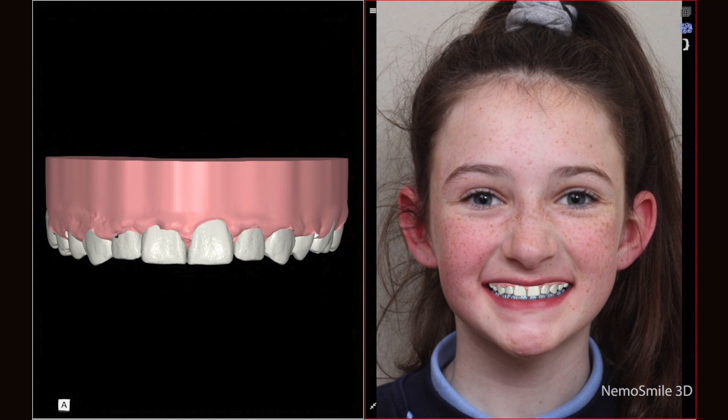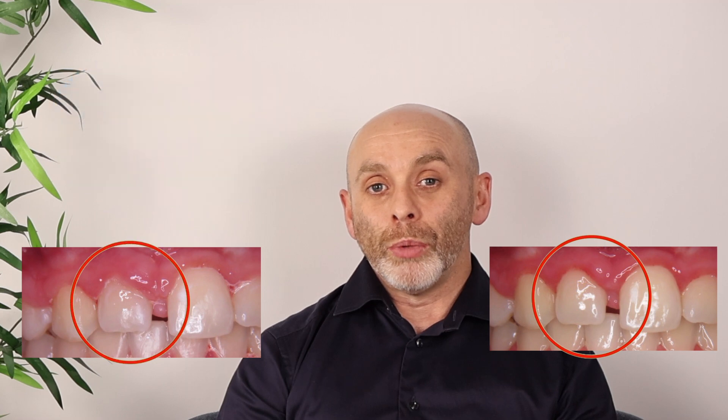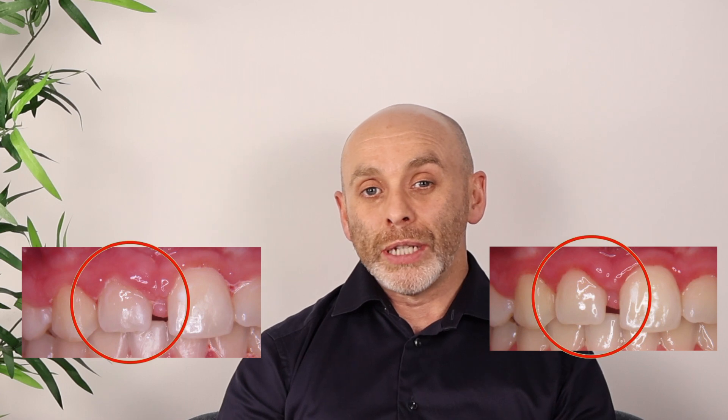Once we were happy that everything was in the correct position, we then removed the braces. First, we liaised with our gum specialist or periodontist. We had to carry out a minimally invasive laser procedure on the gum lines or gum margins so that we could create symmetry between both the left and right side.